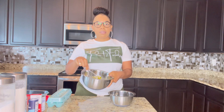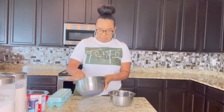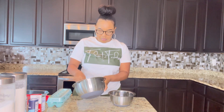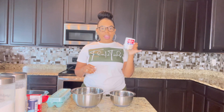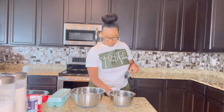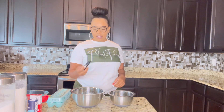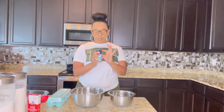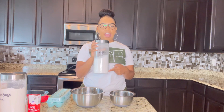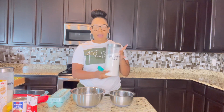So now I'm going to whisk the egg yolks. I'm going to go ahead and add my carnation milk, and now we're going to go in with our vanilla extract. The next ingredient is going to be a pinch of salt, then I'm going to add in my sugar, and now I'm going to add in my flour.